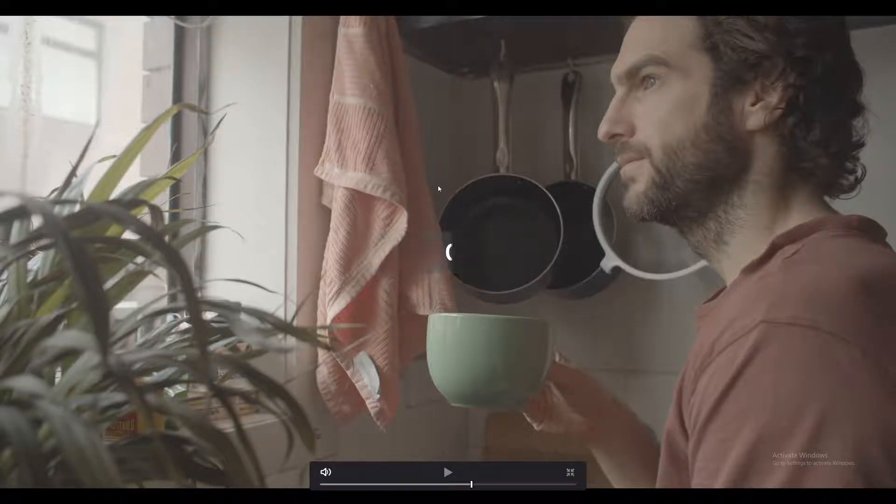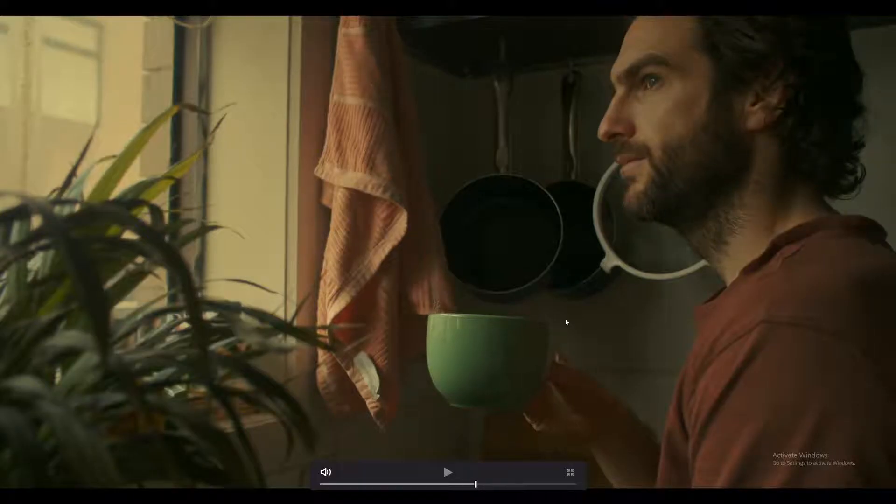Today we're going to go from this look here to this look here. I decided to go for a warm tealy orange kind of look — very saturated, a little bit contrasty. We've softened the window a lot and it all looks a lot better. So how do we do it? Let's jump in and have a look. It's quite easy.